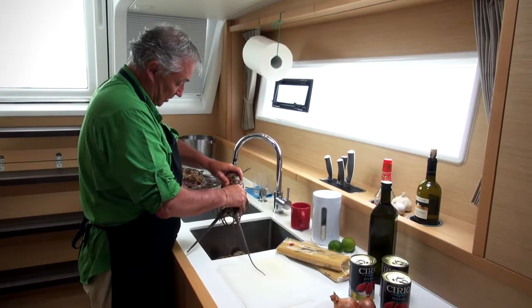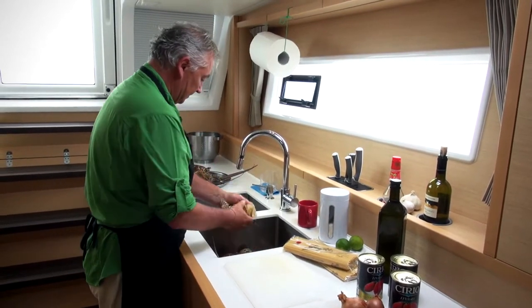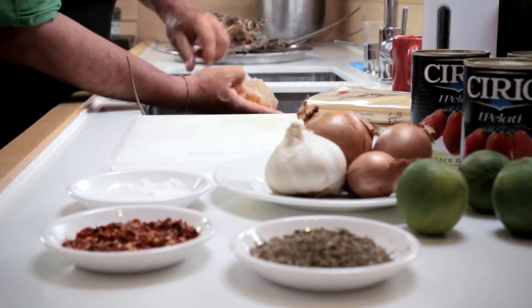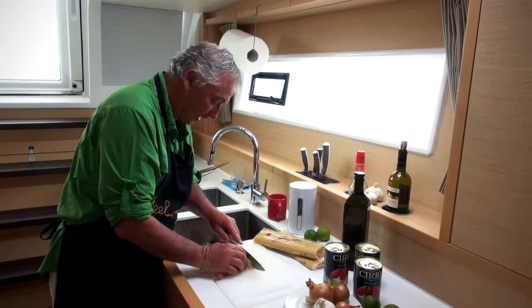Take the lobsters and remove their tails. Take the meat out of the shell, and then slice it.